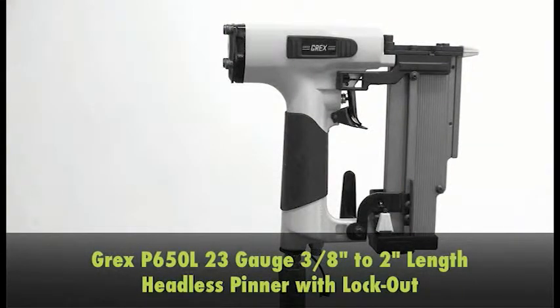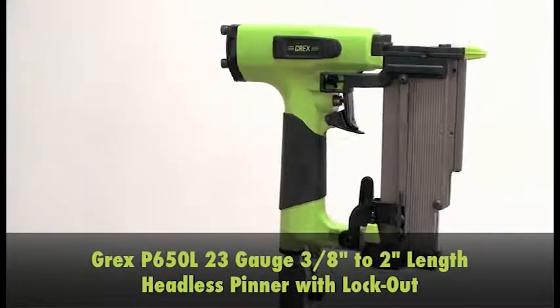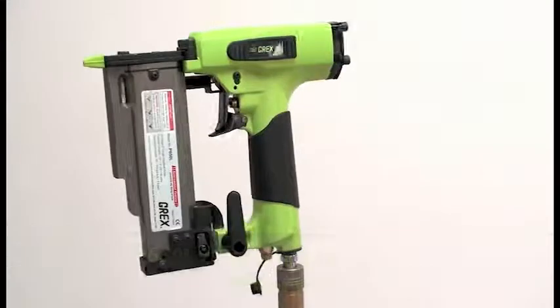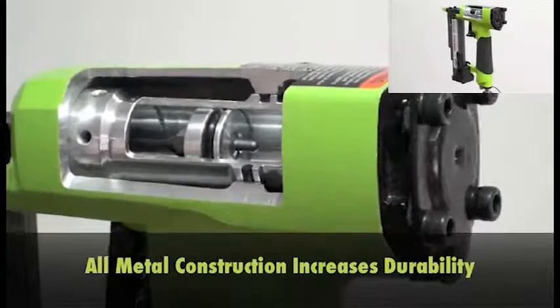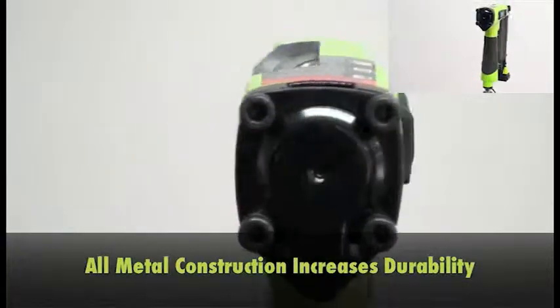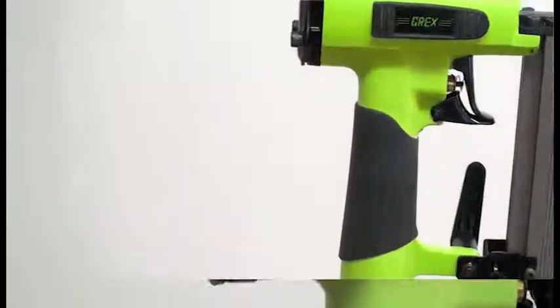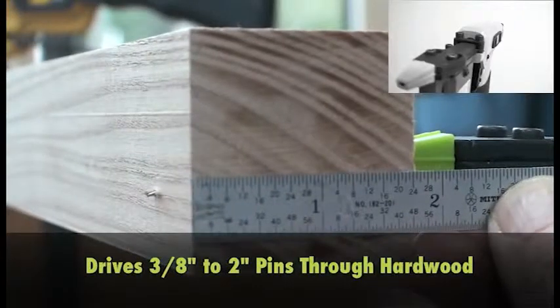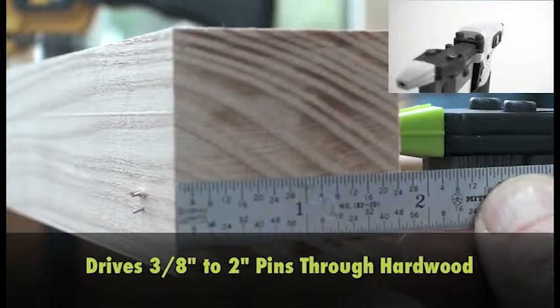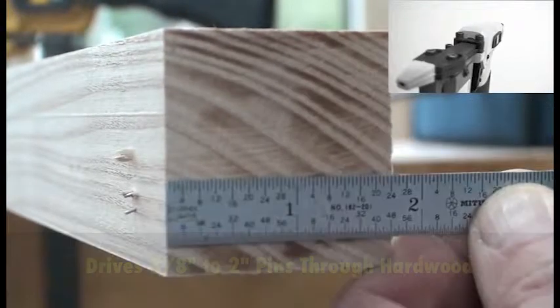Grex P650L 23-gauge 2-inch headless pinner with lockout. The all-metal internal construction is a feature found in almost no other air nailers anywhere. This pinner easily drives 3/8-inch to 2-inch long pins into hardwood at standard pressures.